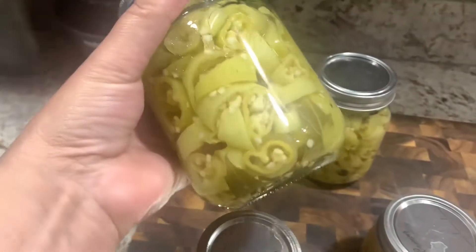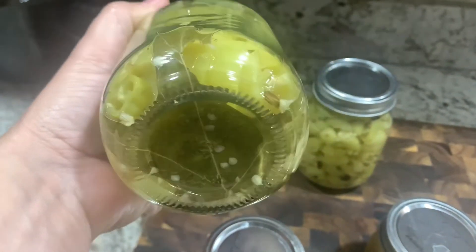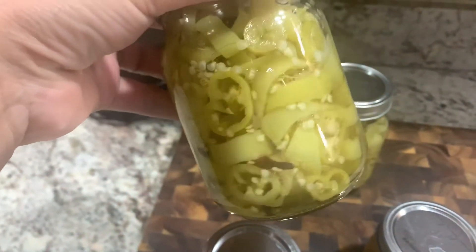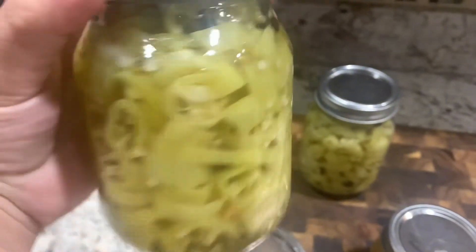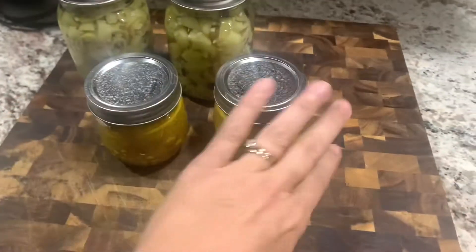Thank you guys for stopping by to my channel. I hope you take a peek at some of my other recipes and let me know your thoughts about this recipe and how it works out for you. Thanks again.